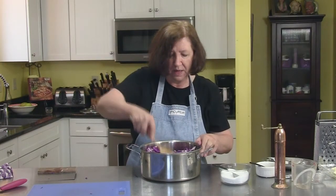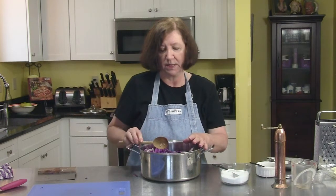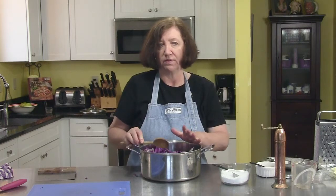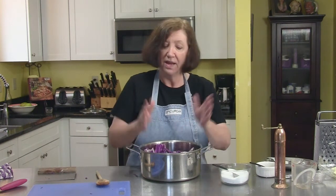What I'm going to do now is put this on a medium-low flame on my stove, cover it, and cook it anywhere from an hour and a half to two and a half hours until it's nice and soft and blended. I'll check it for salt and pepper again, re-season it if I have to, and then we'll have great red cabbage as a side dish.